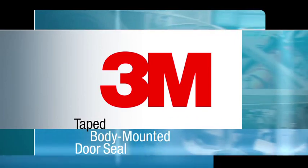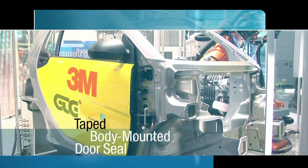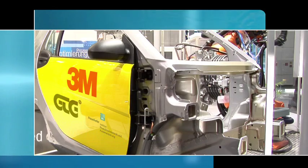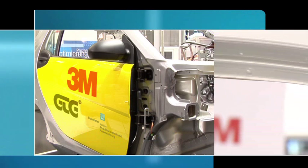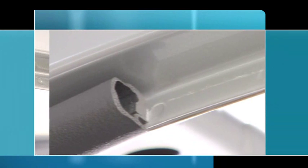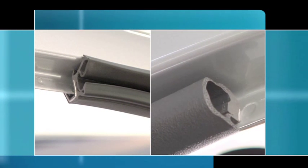This video shows the application of a taped seal on a vehicle body. This is not a series application. The use of taped seals is also possible on the vehicle body. Seals on the car body, in the area of the door sill or in the trunk, that were previously clamped in place, can now also be taped.